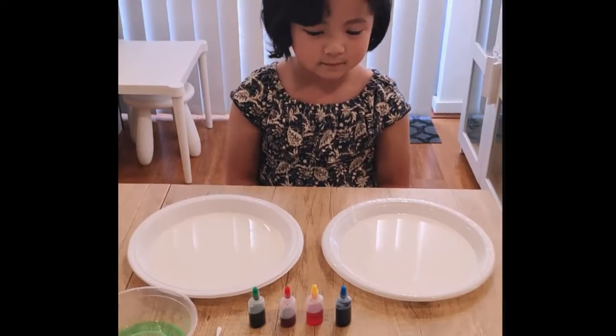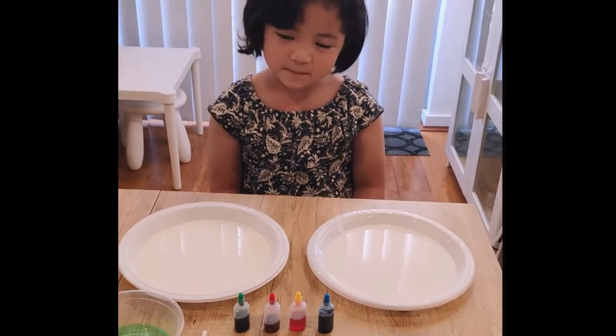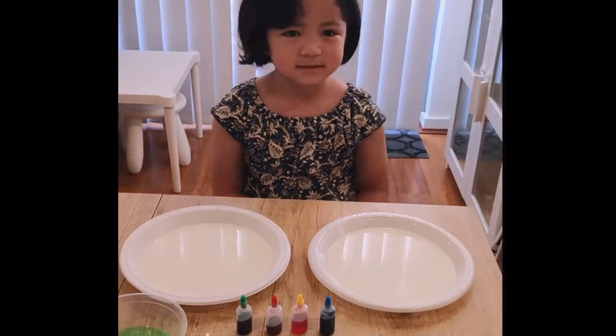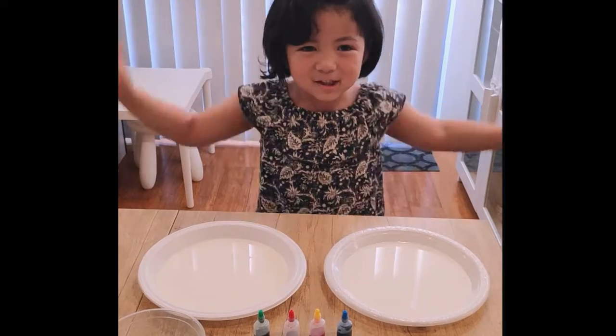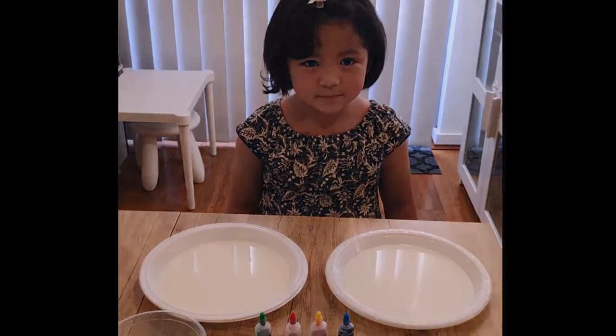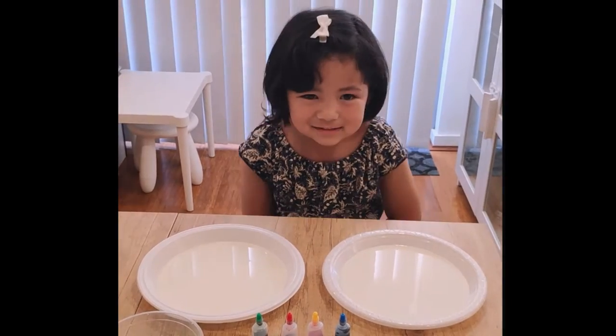Today Sari is going to do an experiment. It's another explosion of colors! So what are you using? It's actually a milk and food coloring experiment.